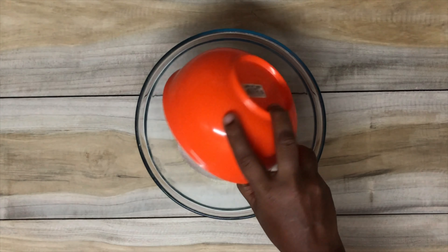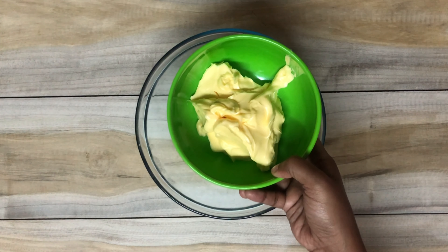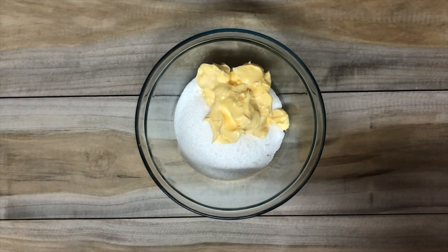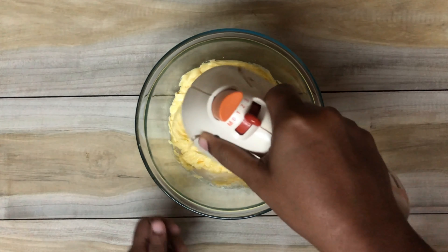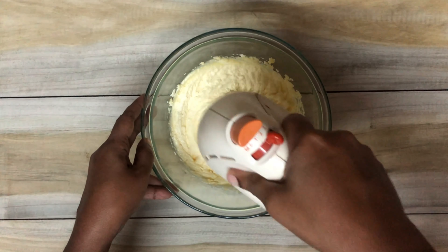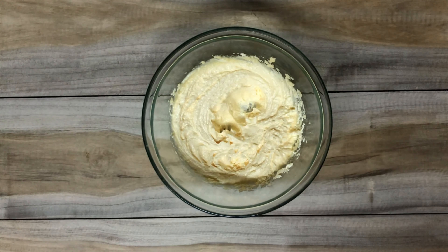To start off this recipe you will need around one and a half cups of sugar and around 175 grams of butter — Astra is fine as well. Using a hand mixer, whisk together the sugar and butter very well, continuing until you reach a fluffy consistency like this over here.